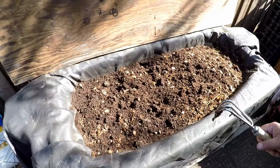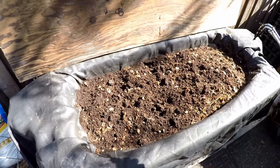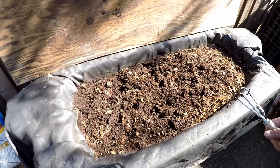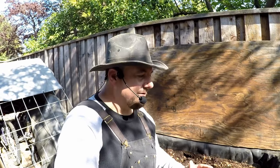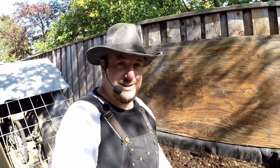So now we're at that crucial point many people struggle with: how do we separate the castings from the worms so that we can harvest all of this fertilizer and get it into the garden? On this channel, if you've been following along, you know I've shared several techniques on how to do that. But in today's video, I'm going to share the absolute quickest and easiest way to accomplish this.